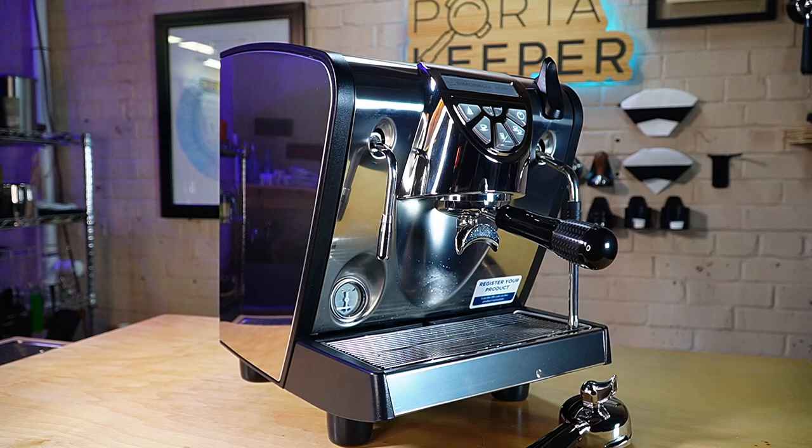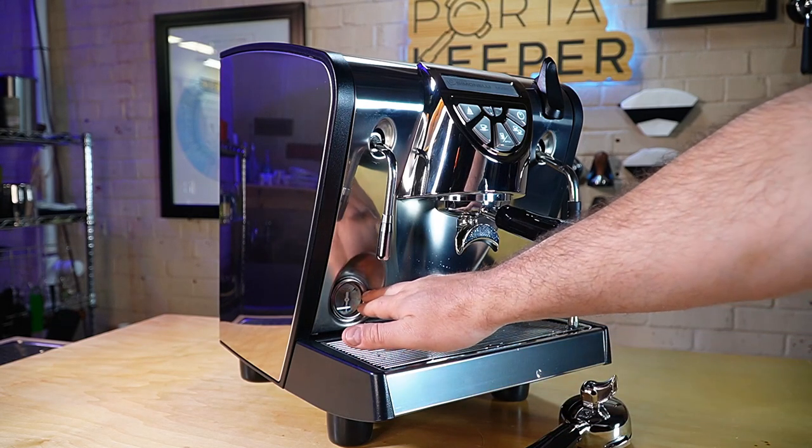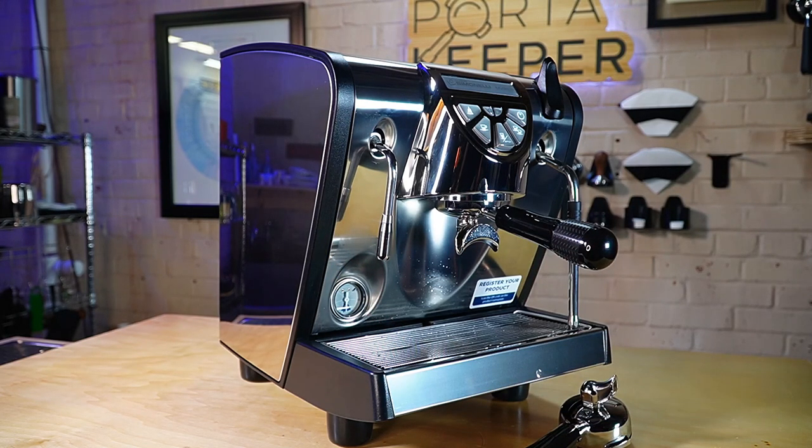On the front you have a brew boiler bar gauge. When your machine is heated up, it has a blue zone between 1.0 and 1.5 bar. Mine has pretty much been in the middle every time I've used the machine.